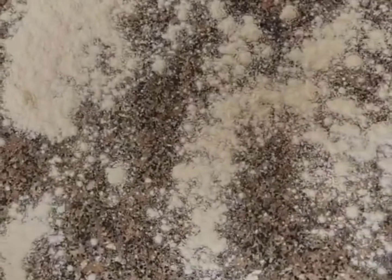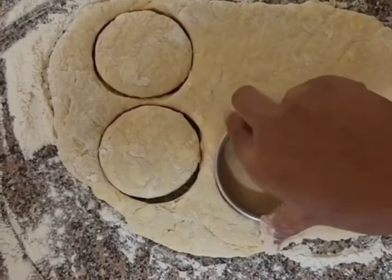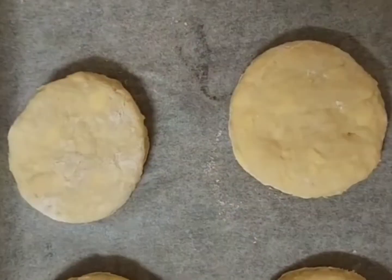Sprinkle your surface with flour, then roll out your dough to about 2 cm thick. Cut with a 7 to 9 cm cookie cutter and place on a lined baking sheet, then egg wash each scone with a brush.